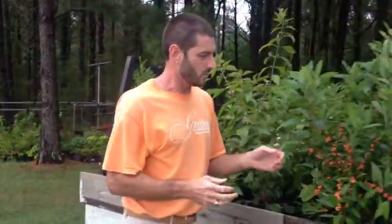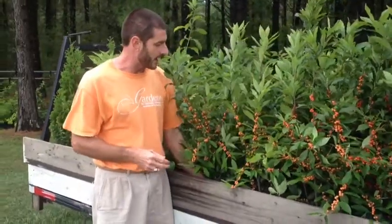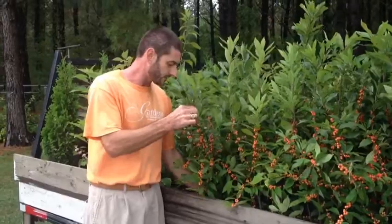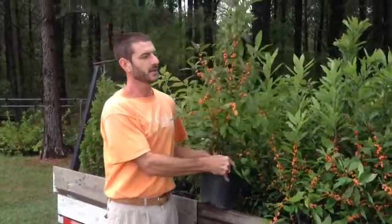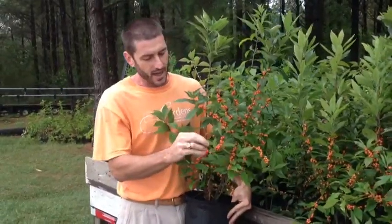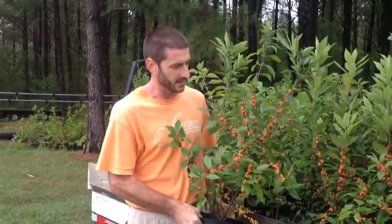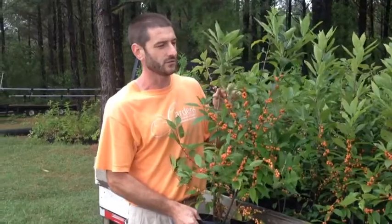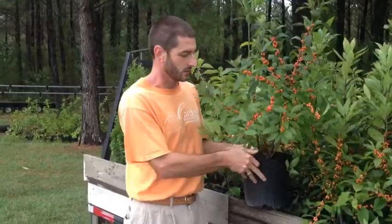Coming on down, a couple of wonderful deciduous hollies. Deciduous means it loses its leaves, and oftentimes people don't think about hollies losing their leaves, but there are a lot of different kinds of hollies and this particular one does. It's called winterberry holly. This particular winterberry holly is called Winter Gold, and it's really not gold — you can see here it's more a salmon-y color as it's beginning to turn light in the season. Winterberry holly will grow in full sun to part shade in wet soil or just your average moisture level of soil.